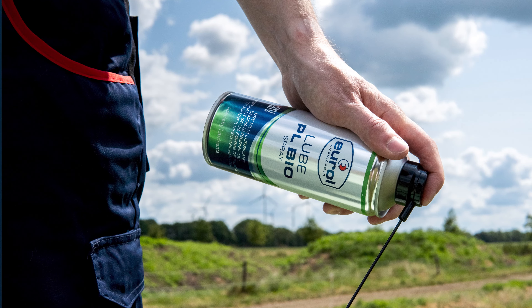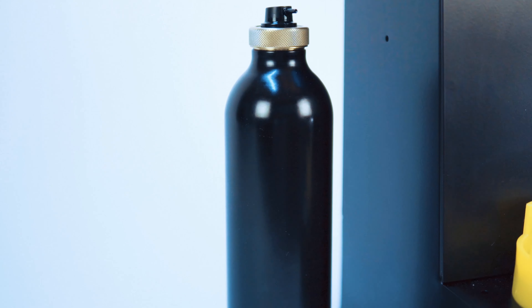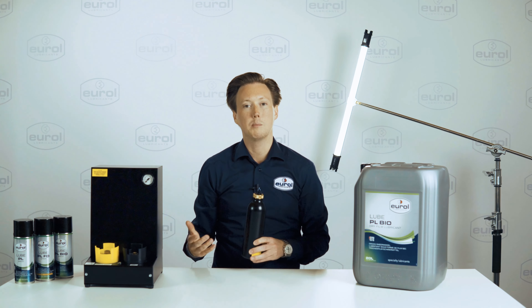Push the refillable aerosol onto the docking station to fill it with product and use it as a multiple-use spray can, rather than a single-use package, which eliminates waste.